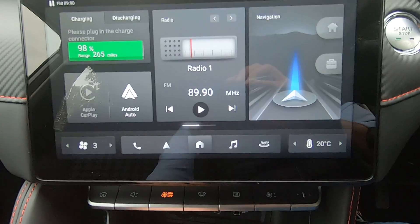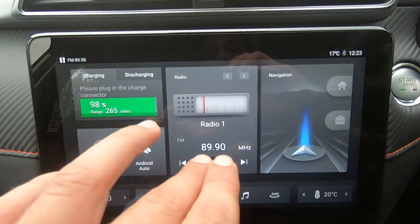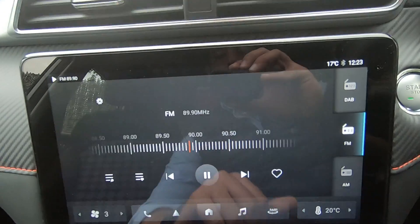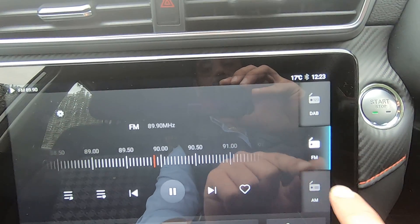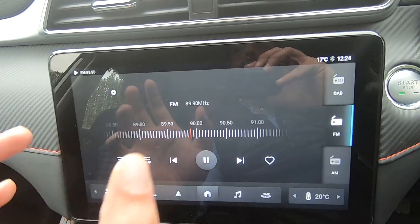Moving on, this screen has Apple CarPlay and Android Auto, which you access by connecting via USB. In the middle we have our radio — click here and you can see your radio station, and select between DAB, FM, and AM.